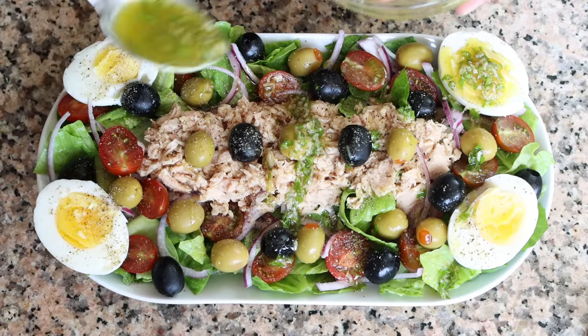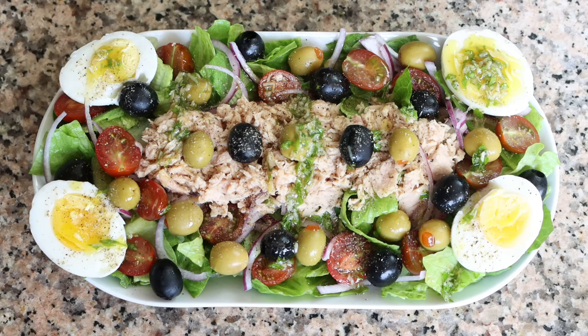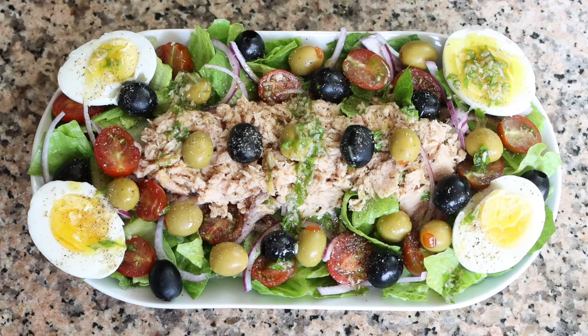Super easy to make, truly the most beautiful presentation ever, and it came together in about 15 minutes. The best part? It's made with the most basic pantry staples. Let's give this a try and see how it turned out.